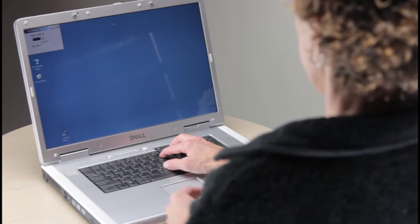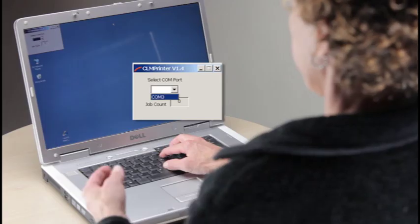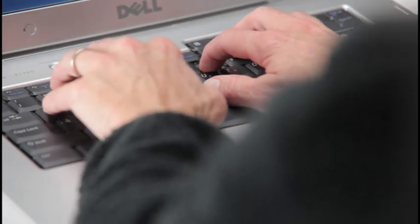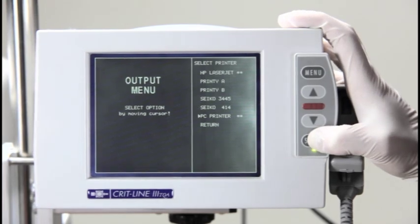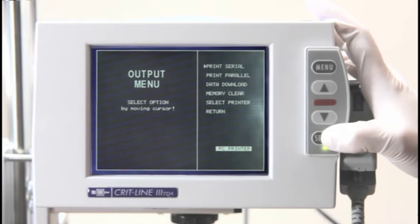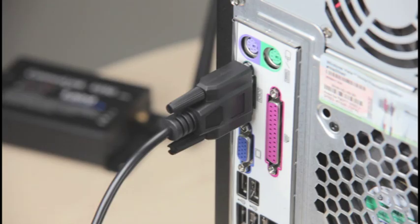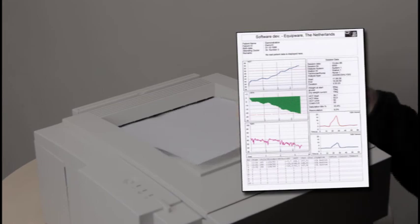Once you load the printer software, simply choose the communication port to which the server radio is connected and you are ready to print. Make sure this software is always open when you want to print — it works in the background, allowing you to use your computer for other tasks. Before you print, make sure you see both a green light and a red light on the client radio, which means the client radio and the server radio recognize each other. To print a treatment profile, make sure the PC printer is chosen as the default printer and then select print serial. Once you select print serial, the treatment profile is sent wirelessly to the server radio and then the software will send a command to the printer to print the treatment profile. With wireless printing, you only get a hard copy printout — no data is stored electronically.